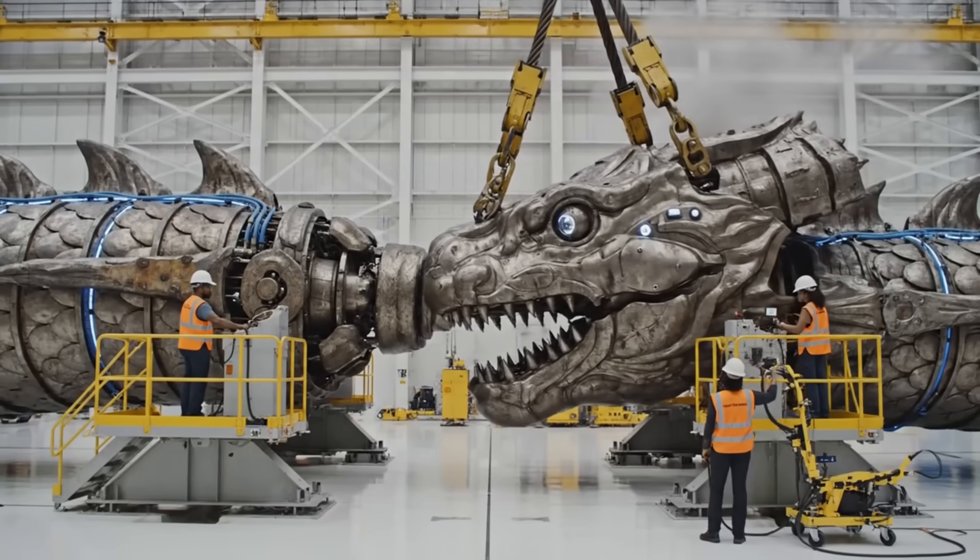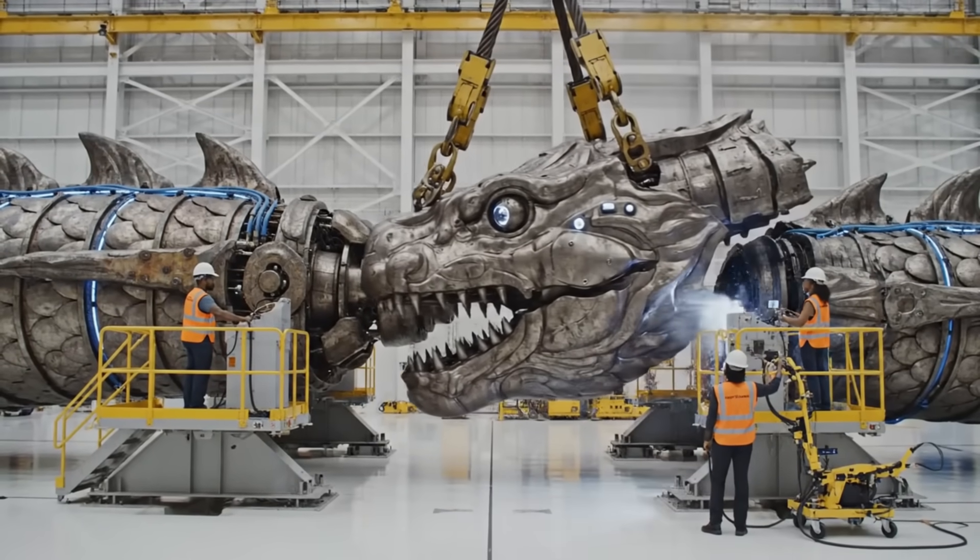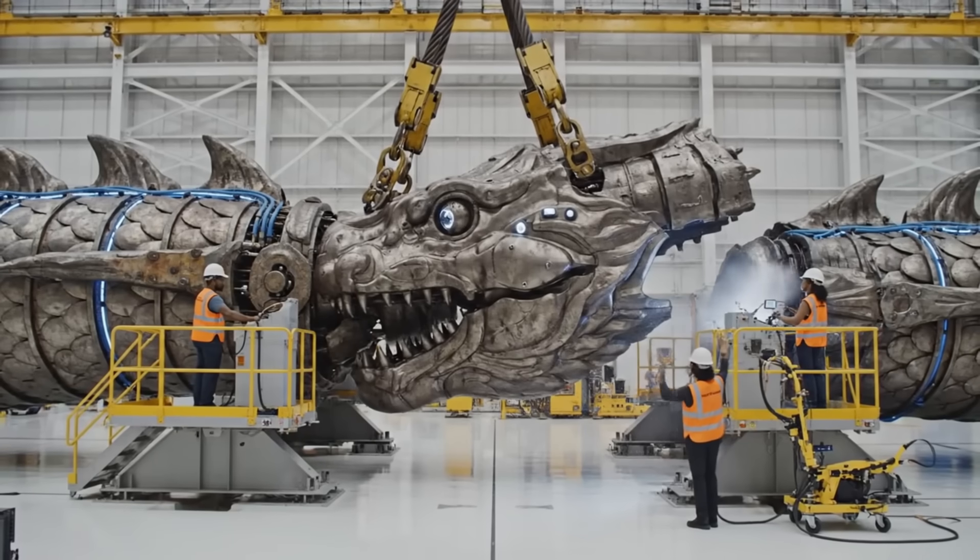Hold steady on the descent. We're clear on the left side. Confirmed alignment. Engaging locks.